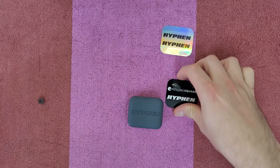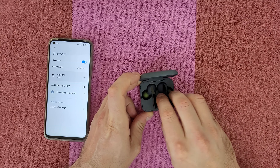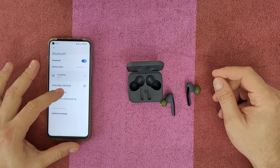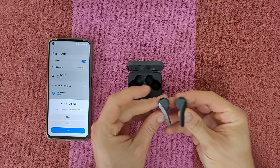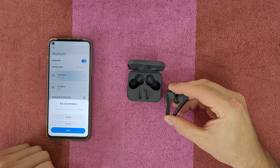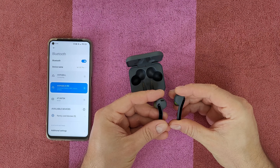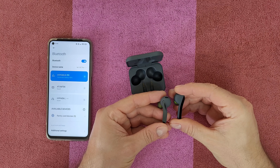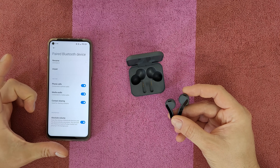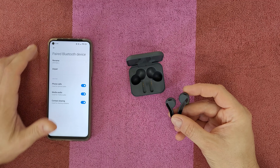Now let's connect to my smartphone via Bluetooth. Taking them out — Hyphen right earpad is detected. Allow access to contacts and call history. Both are now connected. The Hyphen right earbud shows 100% battery with phone calls, media audio, contact sharing, and absolute volume. The left earbud shows the same — phone calls, media audio, contact sharing.